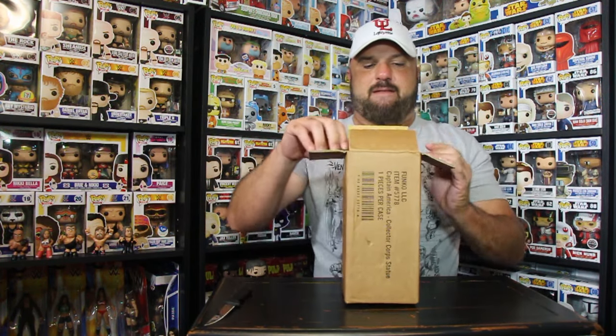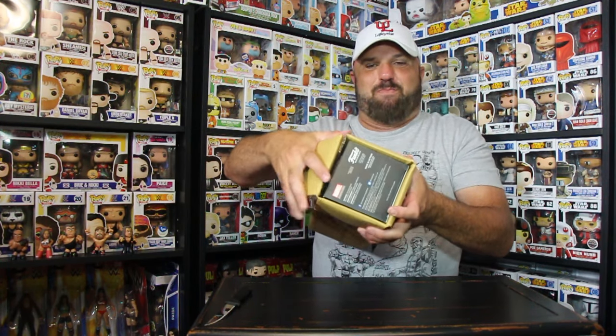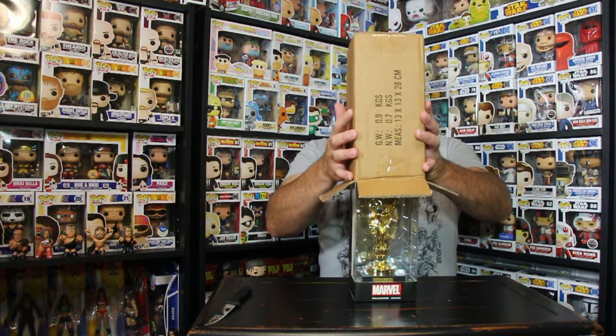Alright guys, let's go ahead and see what this thing looks like. Oh wow, it's right in there. There's no bubble wrap or anything to protect it. I hope it came okay. Lay this down flat, let's see what we got. Oh, I did it just right too. Check it out.